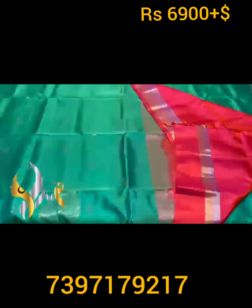We have a plain blouse piece — even the blouse piece has the zari borders. Very beautiful concept, excellent combination saree with authentic silk.